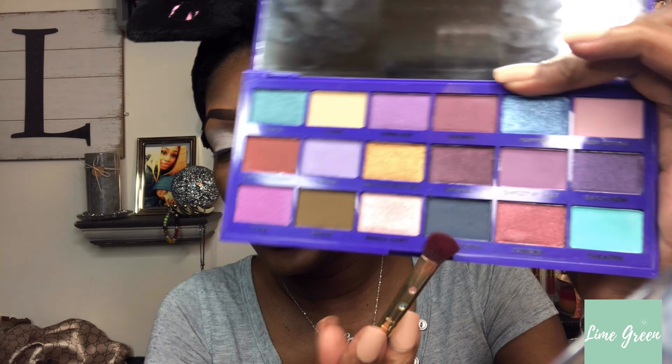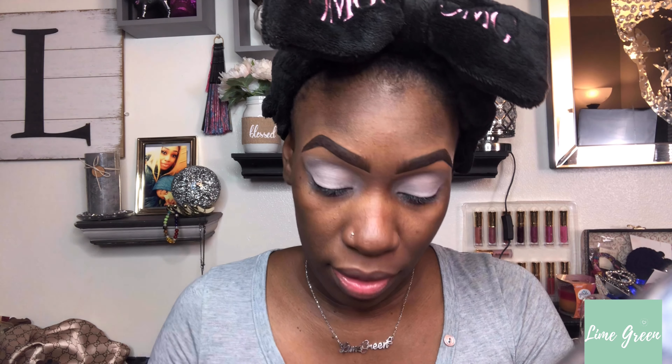I have my eyes primed using the P Louise Eye Base — I have it in Rumor 0.5. With this palette, it has so many gorgeous colors in it and I want to go for a purpley-blue type look. So I'm going to dip into Lights Down and add that to the inner eyelid right here, and just apply the color.